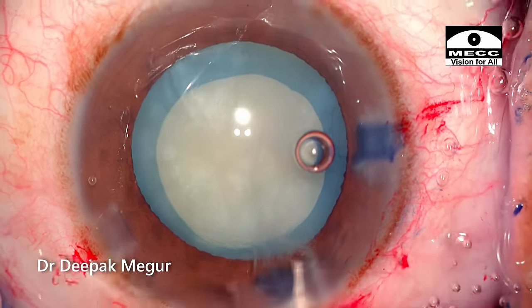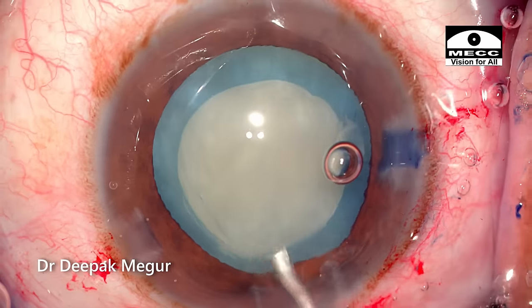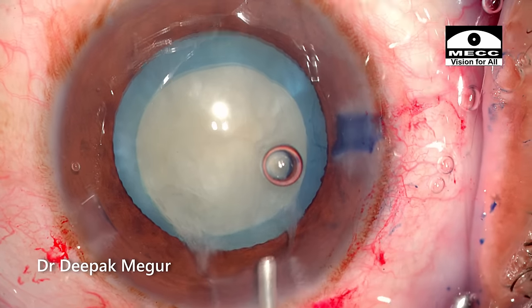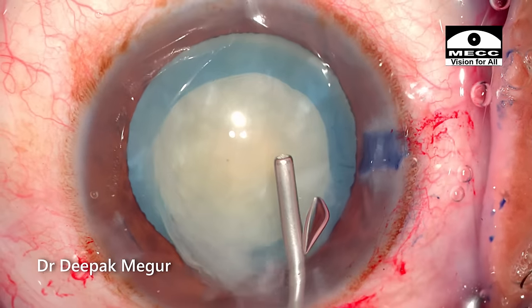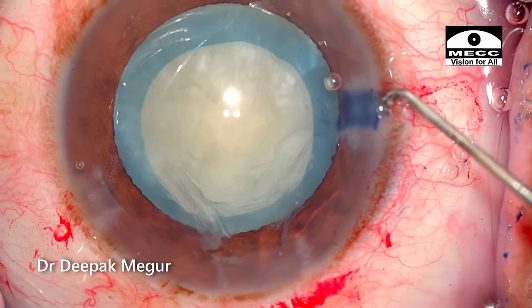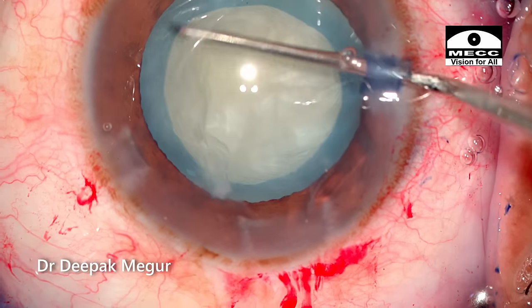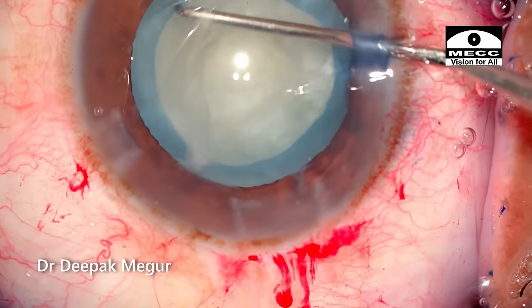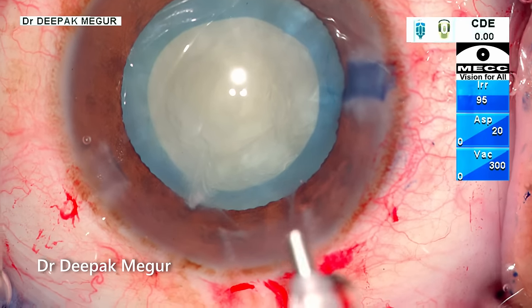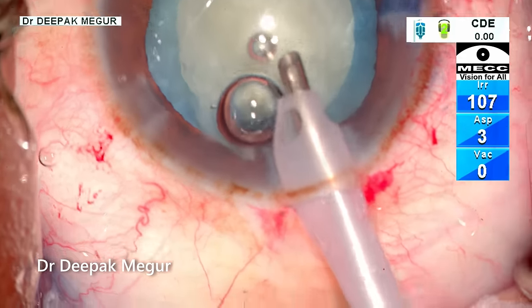A gentle hydrodissection is being performed. Just tap the nucleus to ensure that it's mobile. HPMC is reinstated into the anterior chamber. Time to perform the phacoemulsification. Initially the settings are in the epinucleus mode and I am aspirating the superficial cortex and epinucleus.